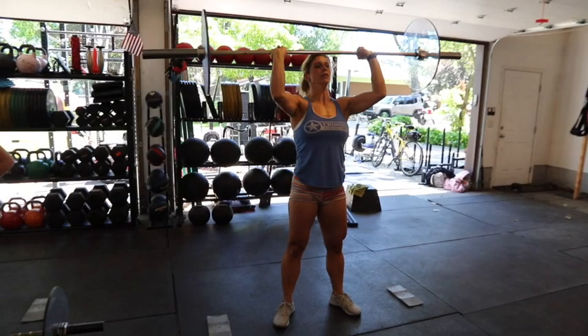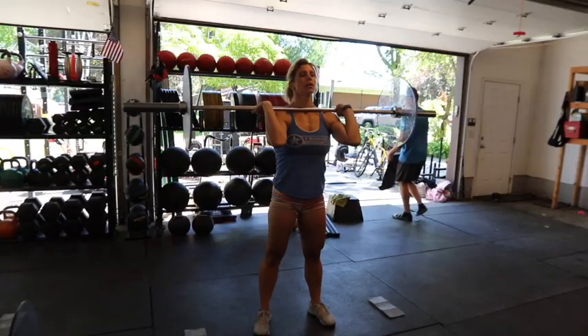Again, belly tight. Now push up, drive up. Nice job. Really punch — punch in the bar.